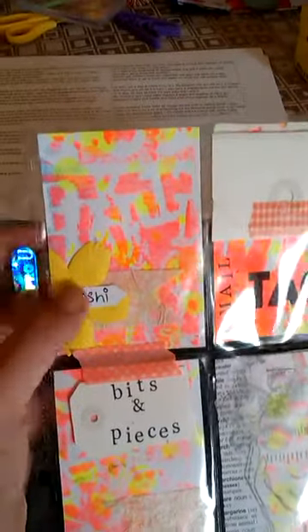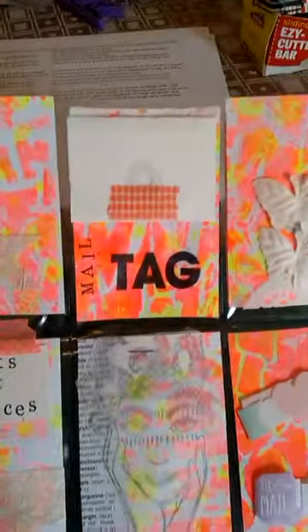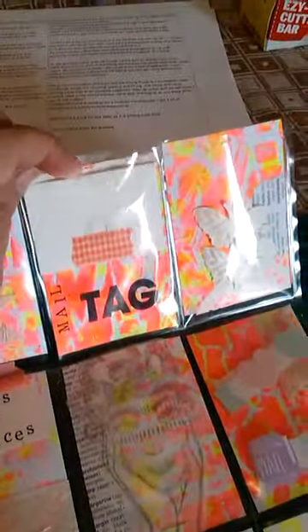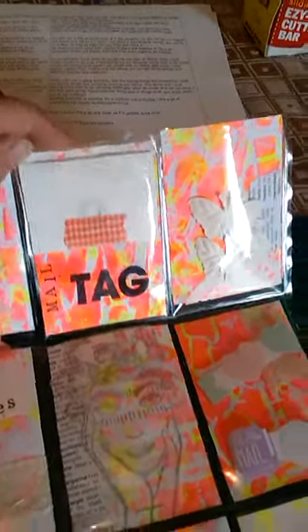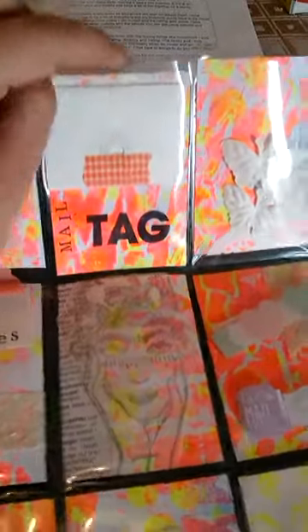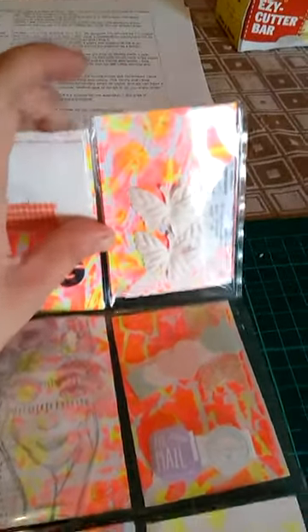I'll just go pocket to pocket quickly. So this is a washi pocket and I've got some samples of washi on the back on just a playing card. This is a mail tag - I folded this little tag to look like an envelope. When you fold it out there's a few questions on there just to get to know them better. Then some paper butterflies that you can stamp and ink and paint.